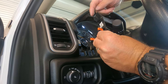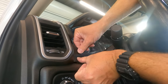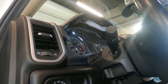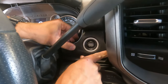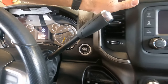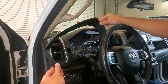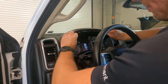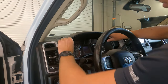To reinstall the closeout panel, you'll notice it has a lip — stick that in first and then pop it into place. The other side near the ignition switch is the same way. When installing the speedometer bezel, clip in the bottom first, then slide the top back and it'll pop back into place.